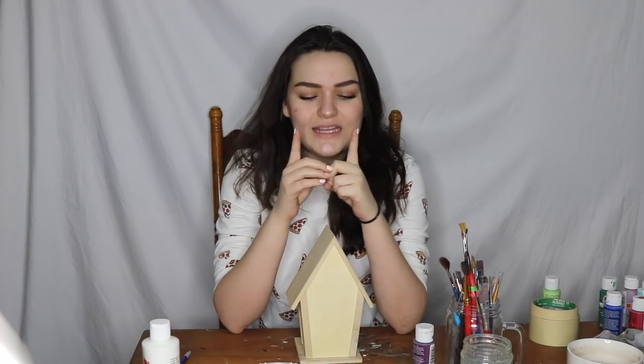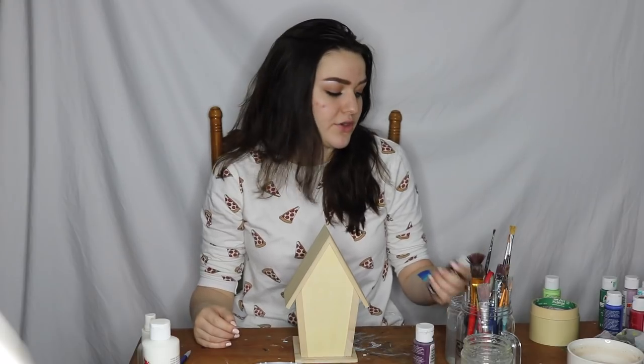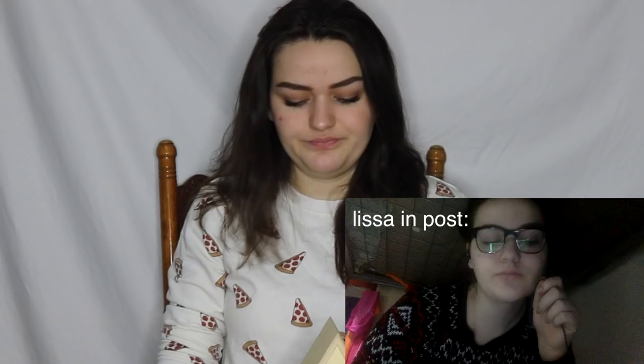Over the past few months I've made several itty bitty Bob Ross canvases. It's really tested my abilities and I have yet to do anything Bob Ross related on a birdhouse. I'm not going to use oil paints because they suck. I'm going to use acrylics. It'll be fine. It wasn't fine.